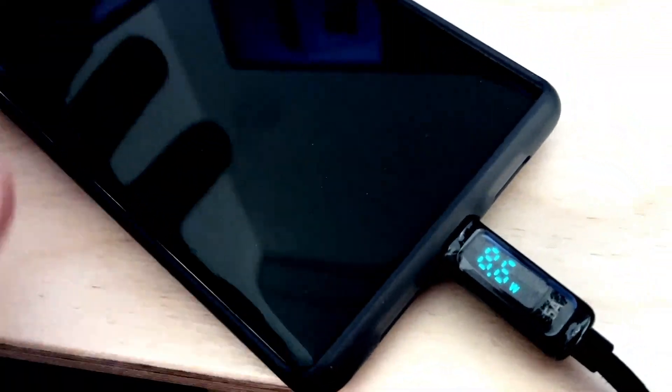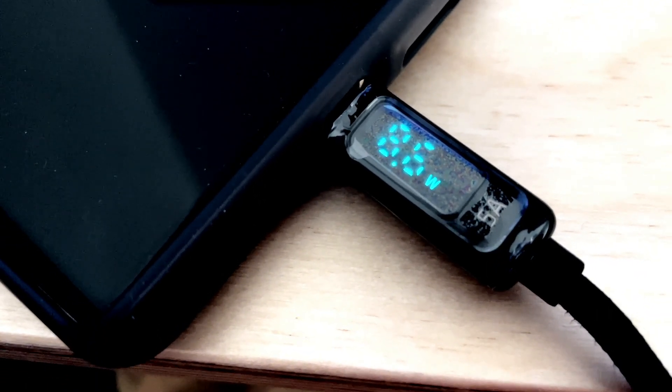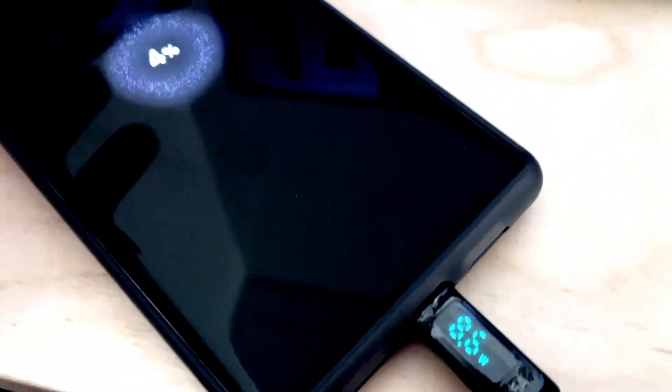The phone is at 4% battery. Time is 11:55. Now it's drawing 8.6 watts, and that's about it. Interesting — I don't know why it's not drawing at least 15 watts. I wonder if it's because it's off. We'll leave it off for a little bit.